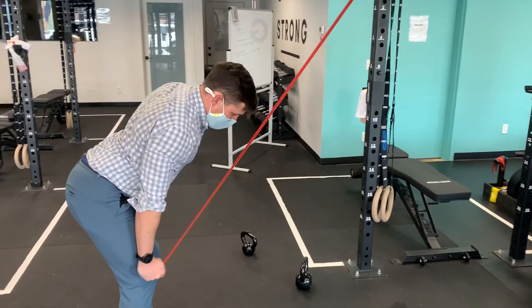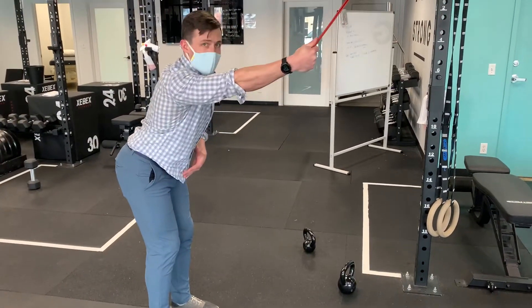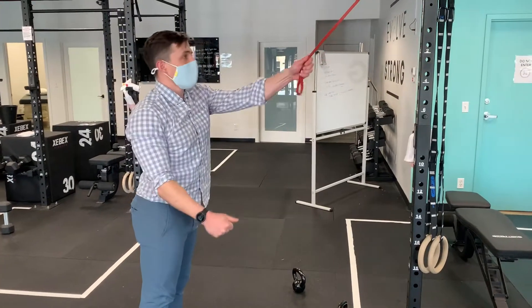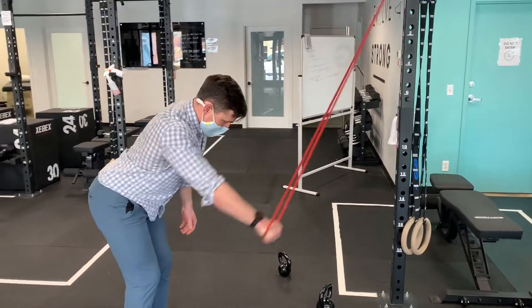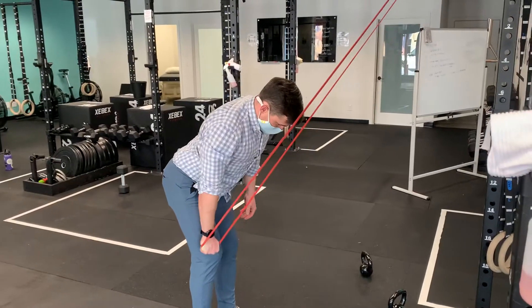A couple notes here. I'm gonna hold this band in a few ways. I just have kind of a thumbs up grip — that just feels pretty natural as I pull down. You can also have a palm down grip and get a hand on it. Those two positions tend to get good activation of the lat.